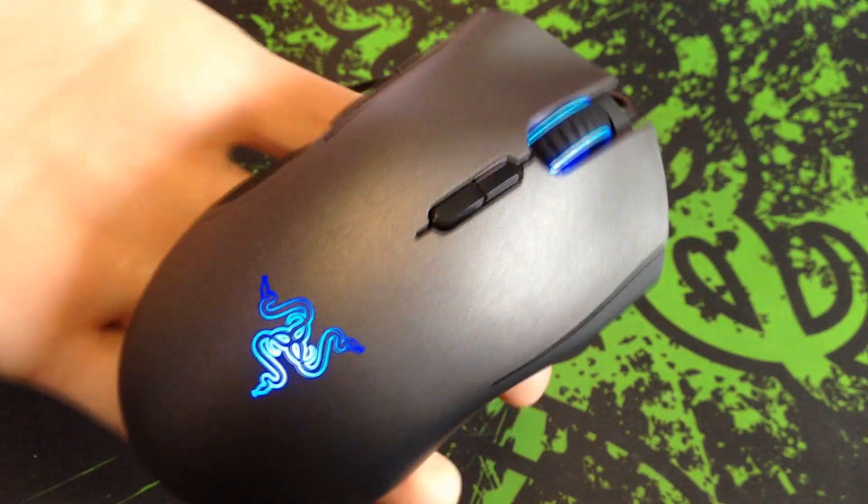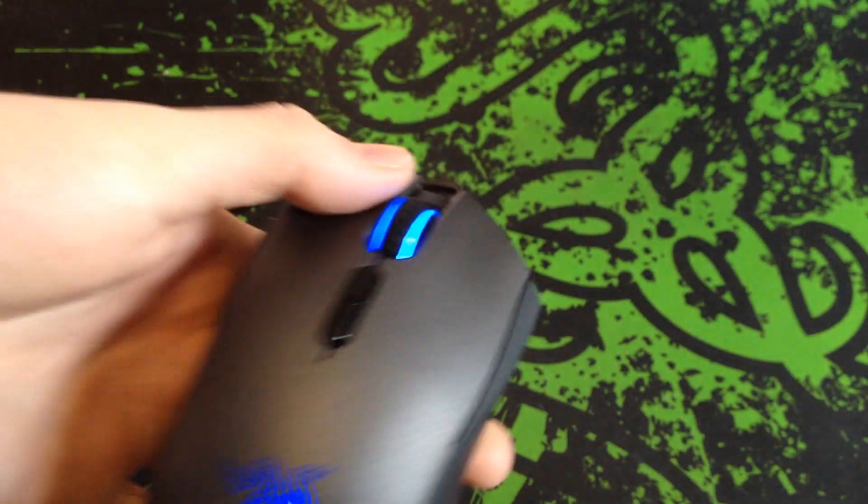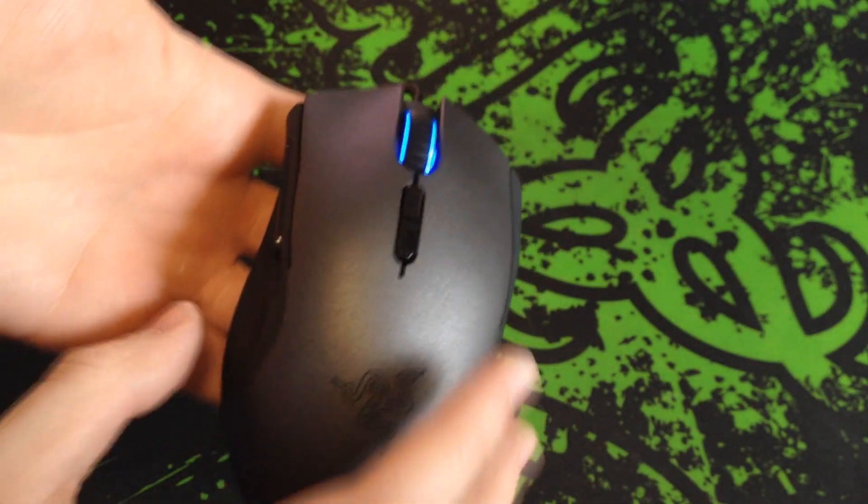Honestly, Razer, if you made it another centimetre longer, a lot more people would be happy palm gripping this mouse. Instead, a lot of people are going to go for the DeathAdder-style design — like the Mamba — because it's a lot longer and fits palm grip players much more easily.